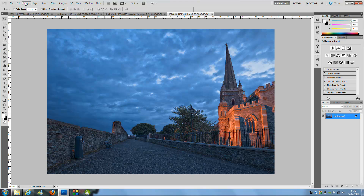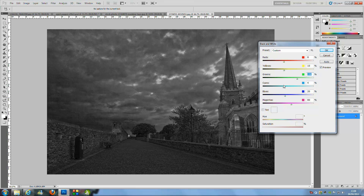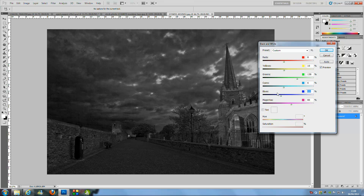Go to Image > Adjustments > Black and White to convert the image. Now we're going to play around with the colour sliders — reds, and work your way down. These settings will be totally different for each image, so you'll need to experiment. I'm making things a little darker, and if you've got trees maybe a little lighter for contrast. If you have a nice sky, I'd suggest making it a bit darker because we'll lighten it up later.